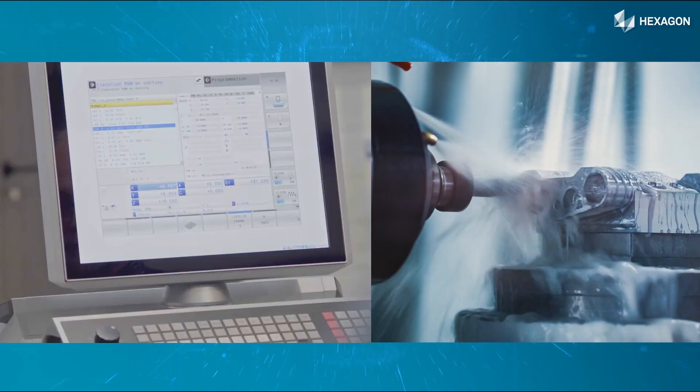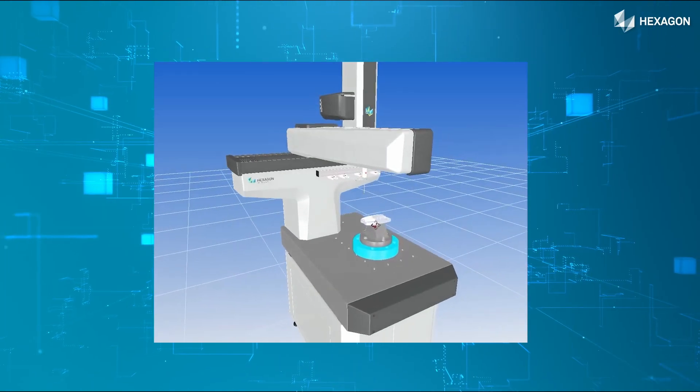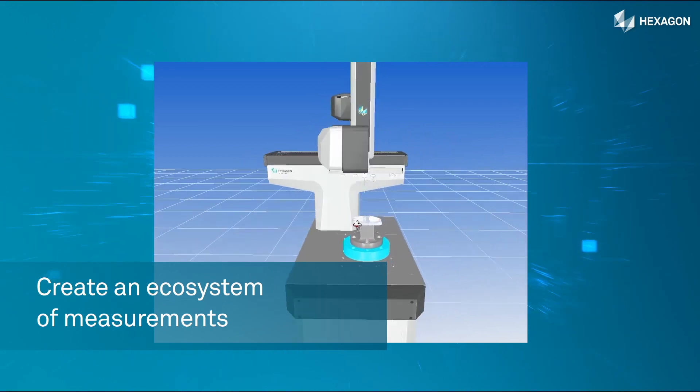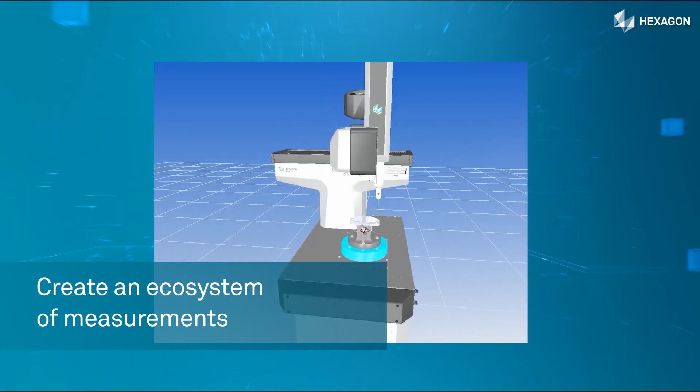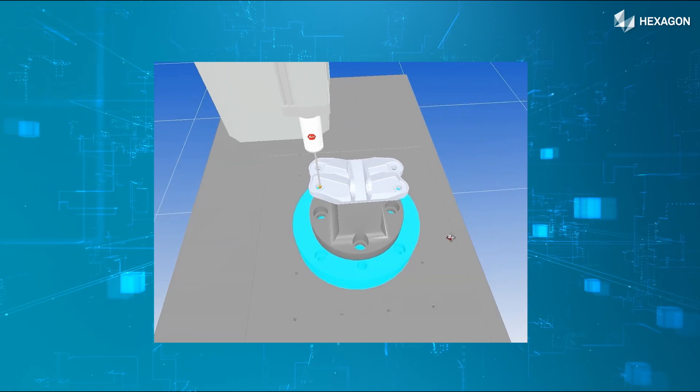Hexagon Machine Trainer integrates CMM simulation functionalities and creates an entire ecosystem of measurements — including the CMM, its probing head, the probe, the probe changer, the part, and the fastening system.